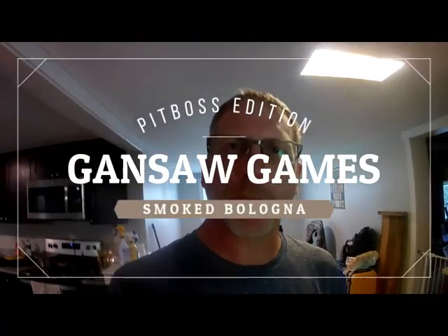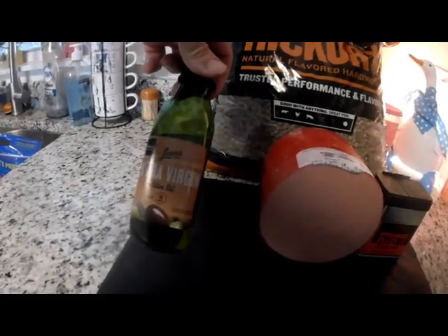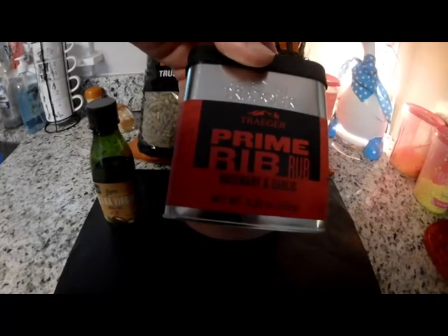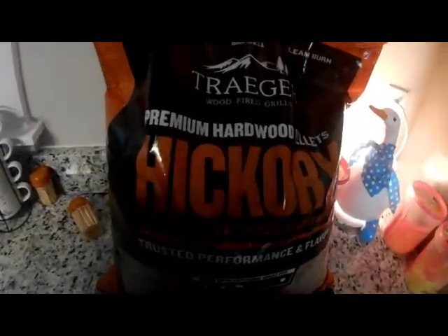Alright, Gansaw Gamers, we're back and it's bologna time. I'm going to smoke this 3 and a half pound Cheva Bologna using some extra virgin olive oil, some Traeger prime rib rub, rosemary and garlic, and some Traeger hickory pellets.